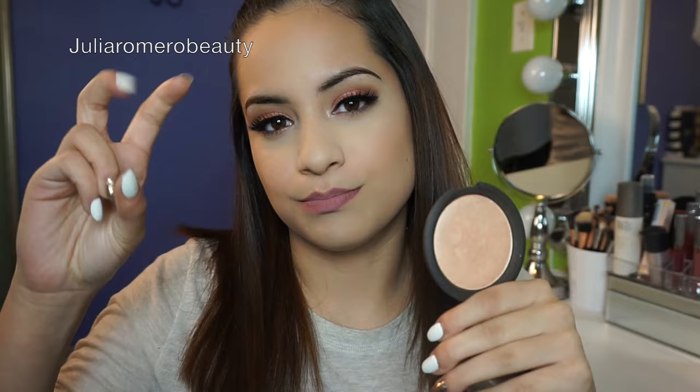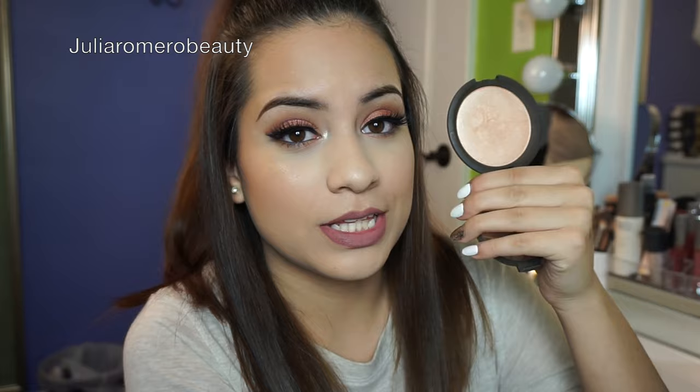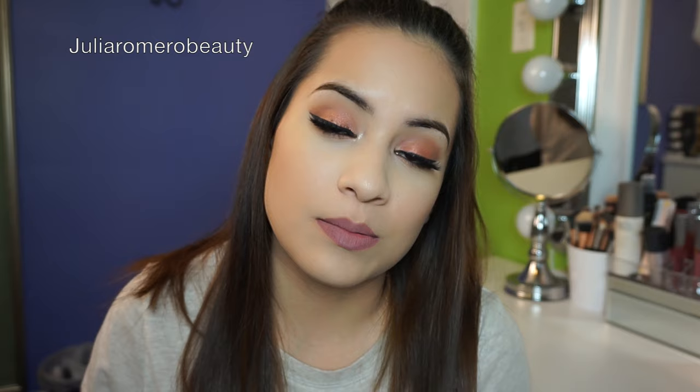I use the Becca highlighter for no-makeup makeup looks and natural looks, but also for full-on glam. As you probably know, this is the highlighter that Jacqueline Hill created with Becca Cosmetics, which is another reason I love it because I'm obsessed with Jacqueline Hill. I actually met her in July at the Sephora in Union Square in New York City — I waited six or seven hours in the pouring rain to meet her.